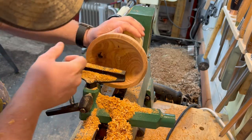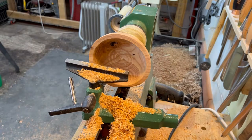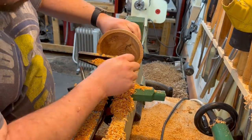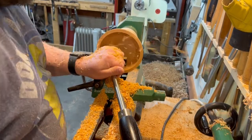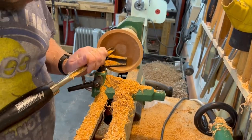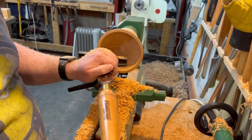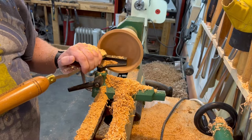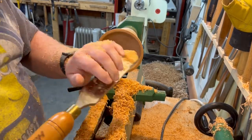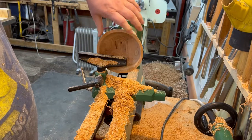I got a little knot hole, down to the bug holes. The rim's where I want it. I'll go a little bit deeper. Alright, time for sanding.